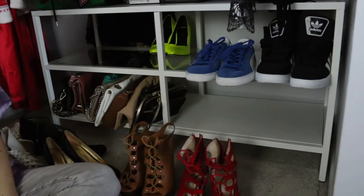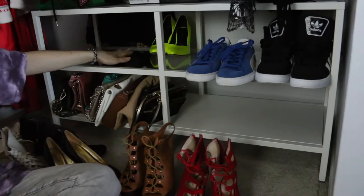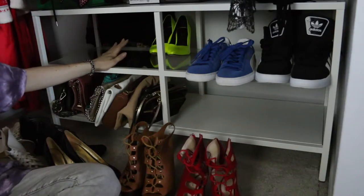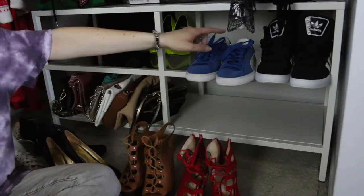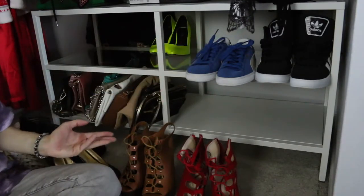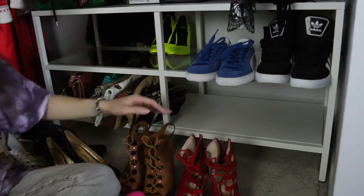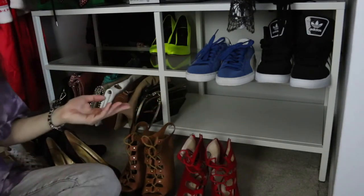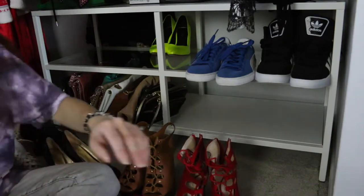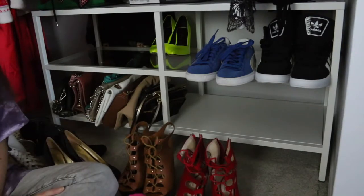I've been going through my shoes and really thinking about what I want to do. Shoes on the glass display are going to be ones I want to display and don't wear often but want to wear more. I'm the type of person who has to see what I own or I will not wear it at all — same goes for my jewelry. Over here I'm going to put shoes I wear often, because if I forget them downstairs I can just run up, open the door, grab them and go. So that system is going to work out well.